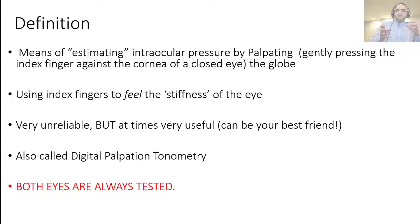When a patient comes to you with a painful red eye and you want to differentiate between two very similar-looking differentials — acute anterior uveitis (more specifically iritis) and acute angle closure — these fingers are your best friend. This is essentially a means of estimating intraocular pressure by palpating the globe when the eye is in a downward position over the lid skin, using your index fingers. Although it is very unreliable, it can be your best friend in an ER, GP clinic, or family physician setting where you don't have access to more sophisticated instrumentation. This is also called digital palpation tonometry or digital tonometry — both terms refer to the same technique.